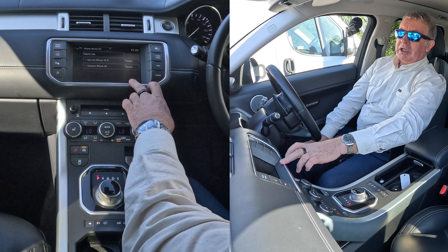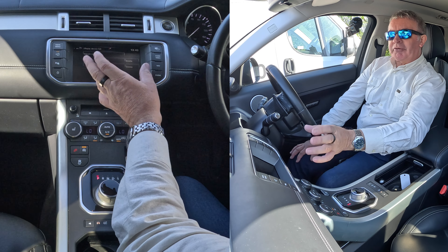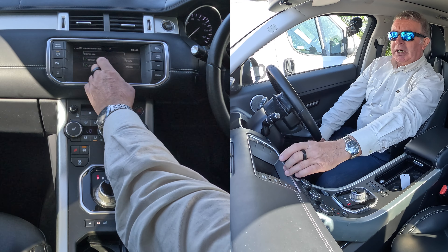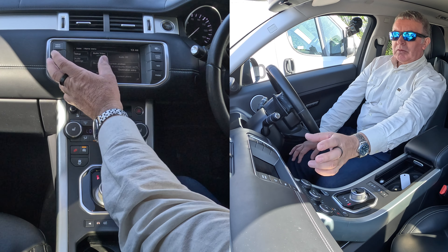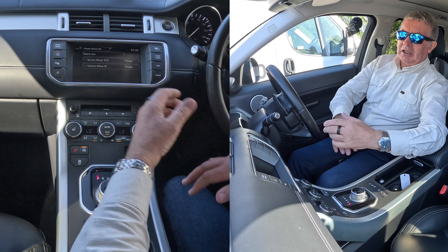If you go to phone and click on phone, it comes up with that menu straight away. Basically it's the phones that you can connect if you've got the phone in the car, or you can delete them. But I'll just show you the other way, the more intuitive sort of way. So you go home menu, click on phone, then it comes up.